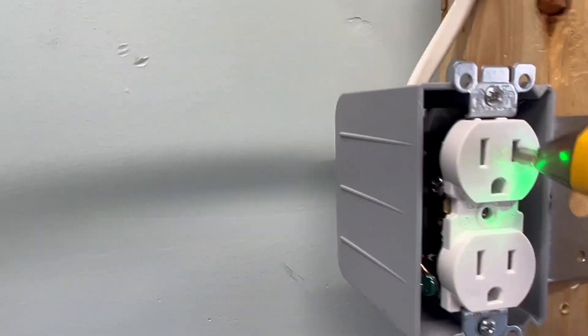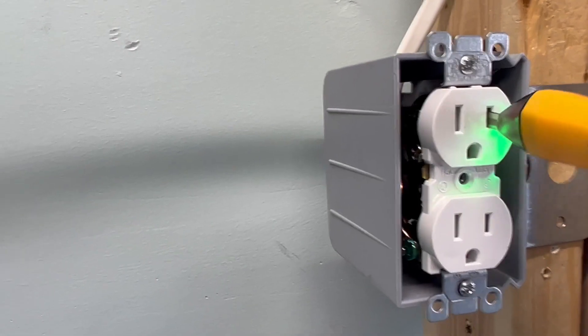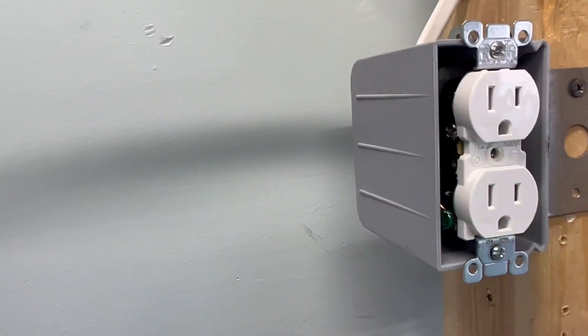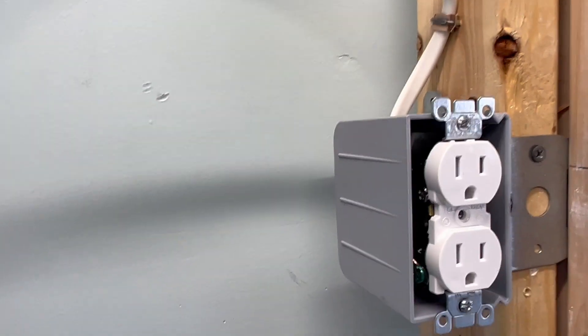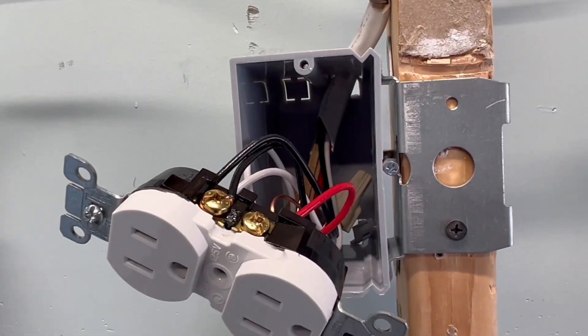Now what do you do? You go over here and check this plug with the tick tracer. Tamper-resistant plugs are a bear to get anything inside of them, so you'd have to take out the cover and touch it against the terminals to see if it's hot. The only thing this does is let you know if something's hot or not. With two different circuits in the same box, it'll save you from getting zapped.